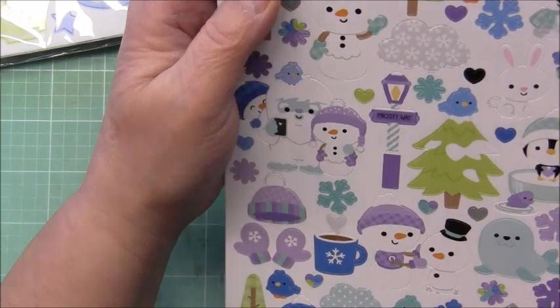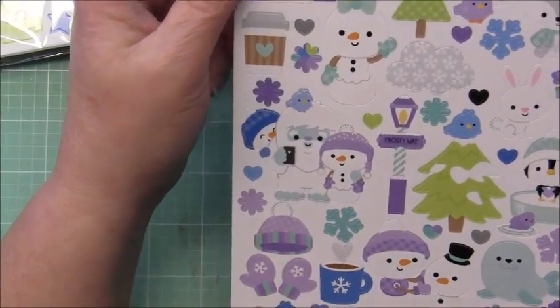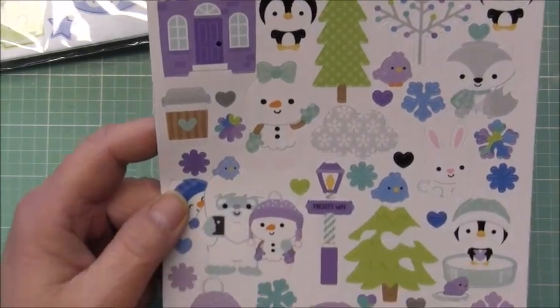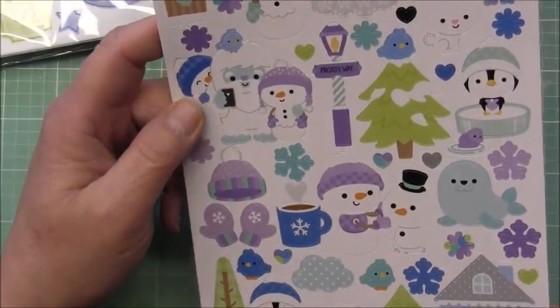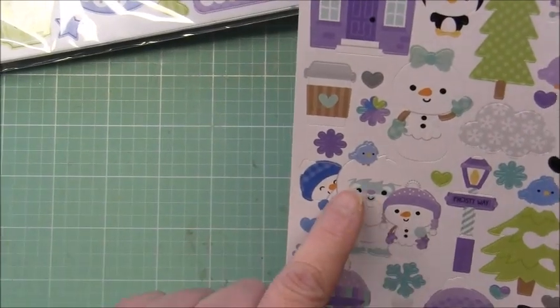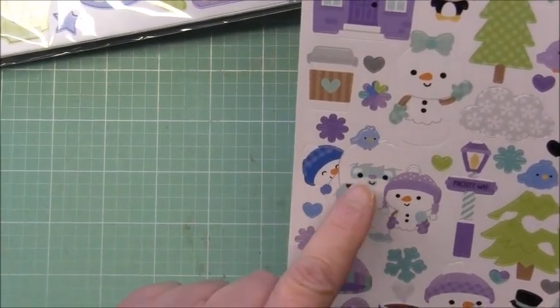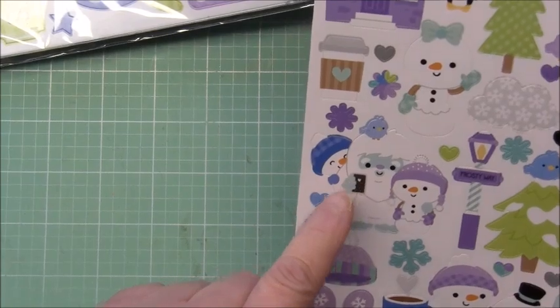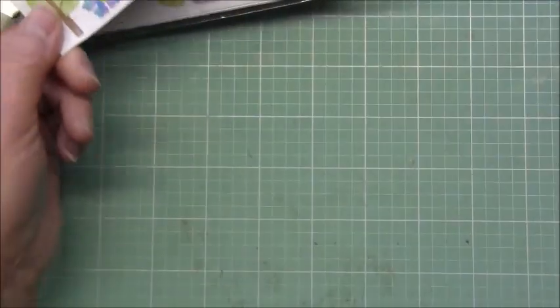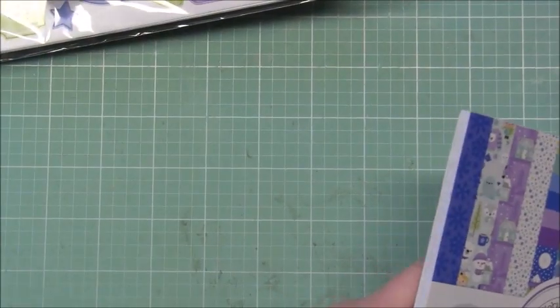Then I got the larger icon sticker sheet, the 6x12 one — again, lots of cute little critters, houses, and snowflakes. This one's cute with the little abominable snowman and the snowman peeking out from behind. Super cute. Then I got the 6x8 paper pad — I'll open that and quickly flip through it.